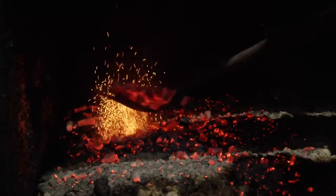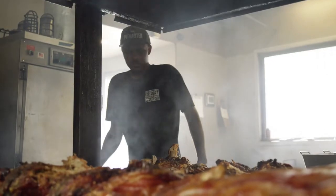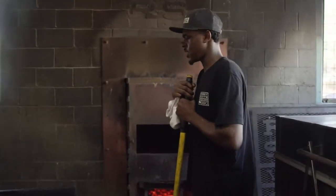We use oak wood mainly. We'll just evenly shovel it under the food. Everything cooks at the same time, is flipped at the same time, comes off at the same time.